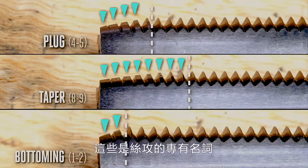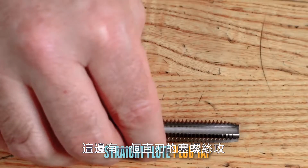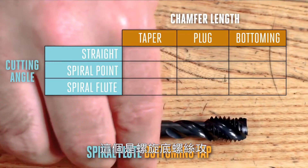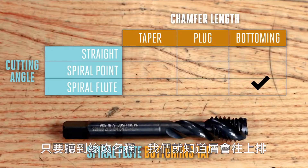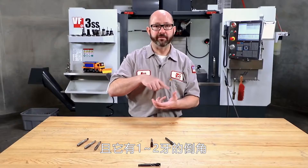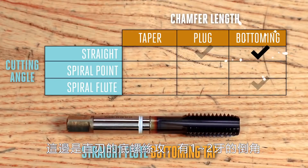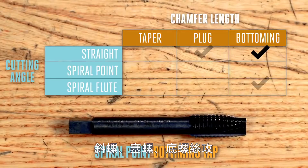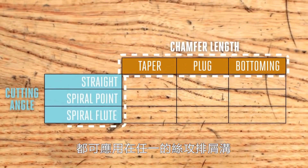This is the vocabulary of taps — the grind on that cutting face and the amount of chamfer before reaching a full thread is all wrapped up in the tap's name. Here is a straight flute plug tap. This one is a spiral flute bottoming tap — just from the name, we know it's going to pull chips out of the hole and has about two threads of chamfer before reaching full thread diameter. This one is a straight flute bottoming tap with about two threads of lead-in. Any of these chamfer types — taper, bottoming, plug — can be applied to any of these tap styles.